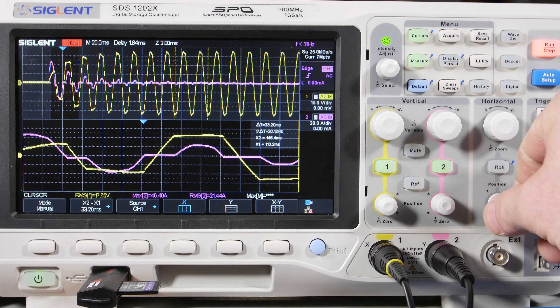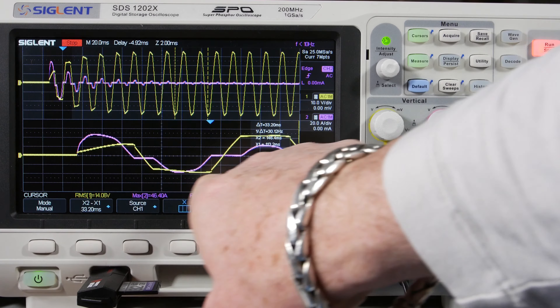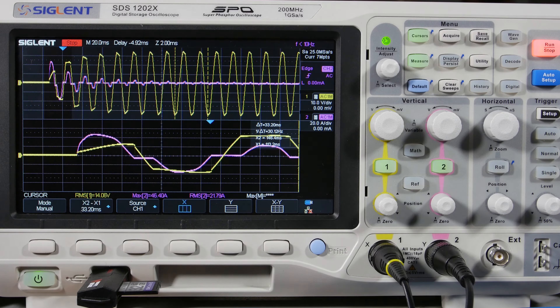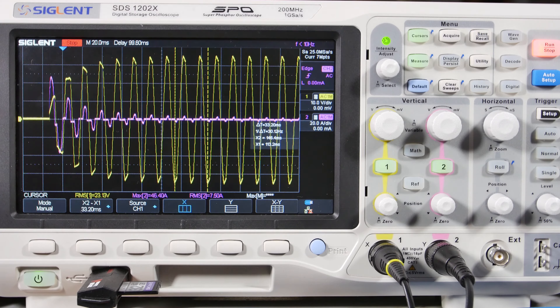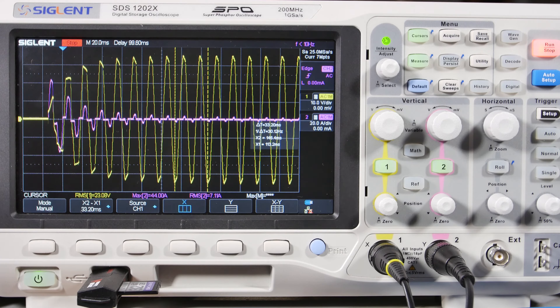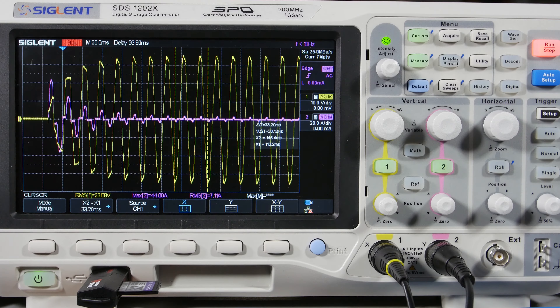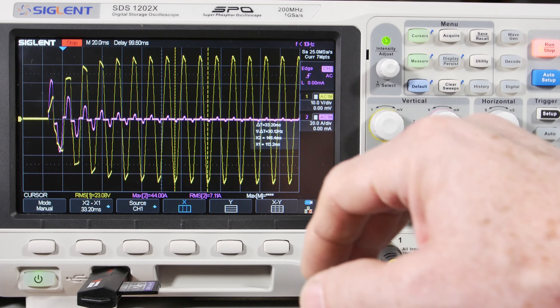It looks like it turned on during the middle of the cycle. Let me move this over so you can see the full picture — it's 46 amps. Here's about the width of a half pulse. We probably still haven't captured the worst case, but it's pretty high. One more: this one went to 44 amps positive and almost 40 amps negative. So we've got the inrush on the primary side and the secondary side — now let's take the power measurements.